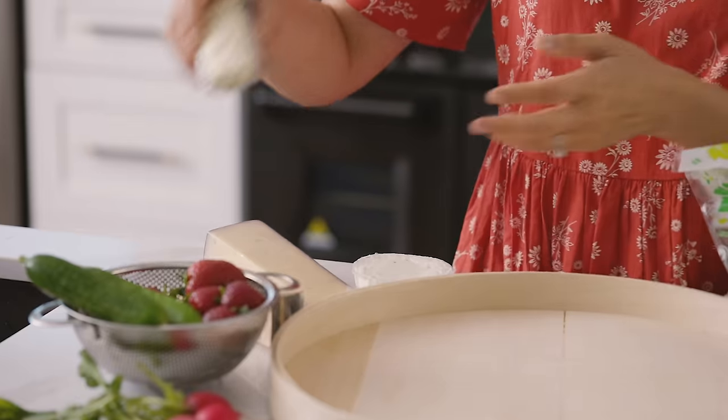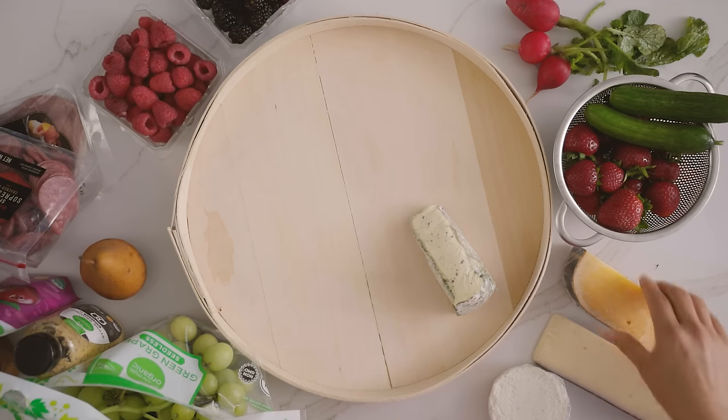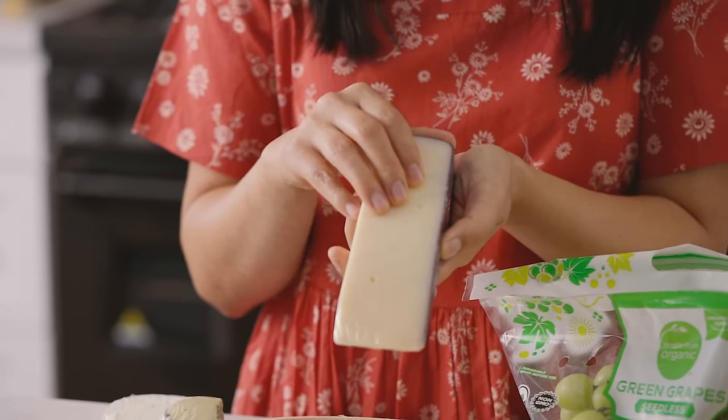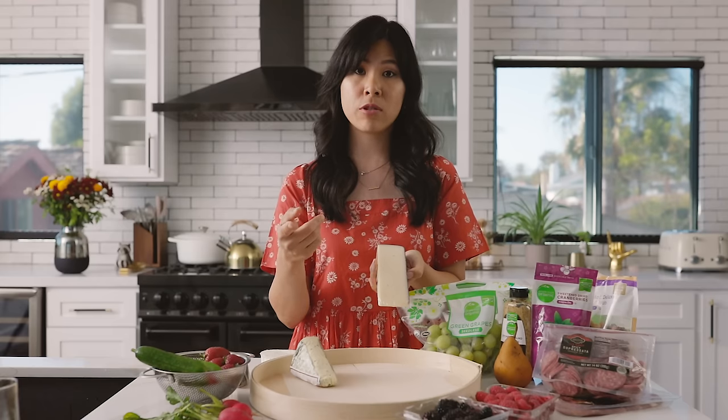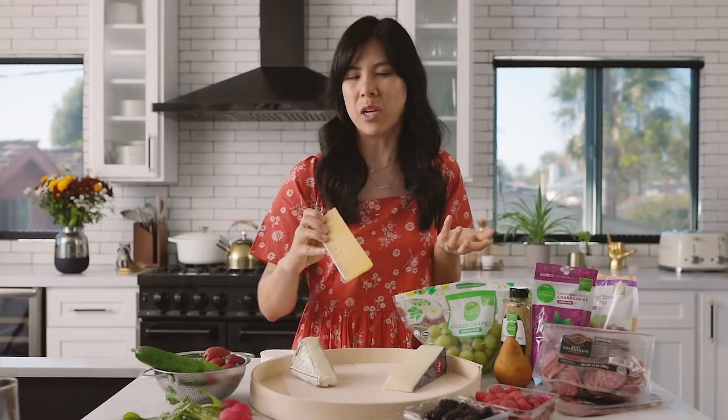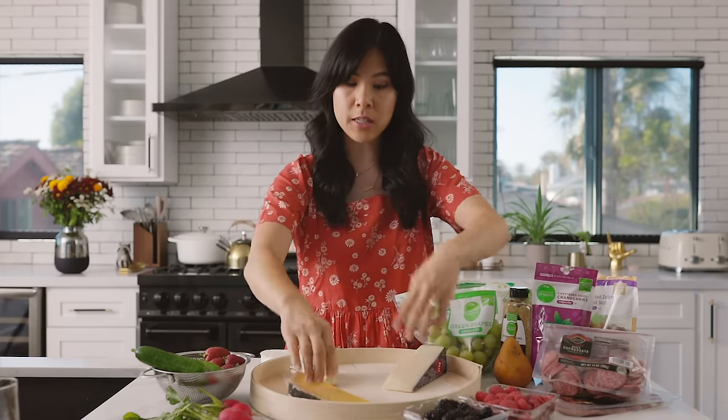I'm gonna start with the cheeses again. Rule of thumb for a bigger bougie board: I like to add anywhere from three to five different cheeses. Today I'm gonna do another herb brie, and I always like to have cheddar — cheddar is a universal cheese everybody enjoys. But not just any cheddar: I found this grape soap cheddar that the cheesemonger at Ralph's really recommended. It's by Murray's, which is Kroger's new cheese area. This is a wine-soaked merlot cheddar. I also got a gouda, which is nuttier. And I have goat cheese to balance it out with another soft cheese.